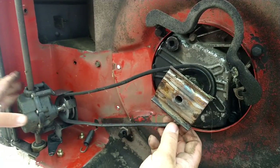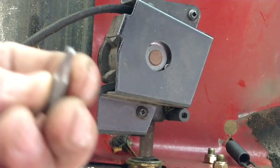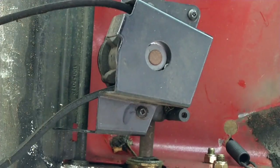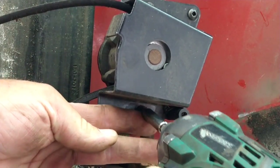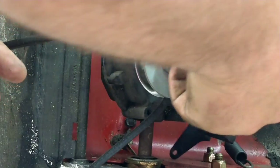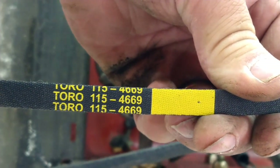Now with that out of the way we can tilt this over a little bit and remove the belt, take the belt off the engine. Using a square tip — S2 — there's a bolt here, here, and another one down here, we're gonna zip them out. The part number I found on Toro's website was 115-4669, and that's it right there — 115-4669.